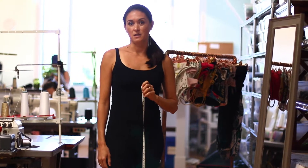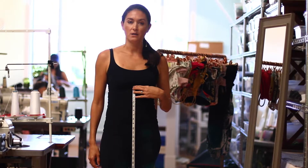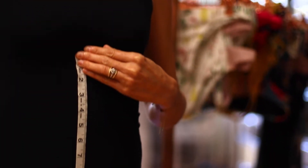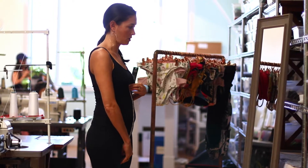To take your mid-torso measurement, you're going to want to stand in front of a mirror. Start right in the middle of your body at your sternum, go all the way down over your belly button, down to where your pubic bone begins and you just start to curve.